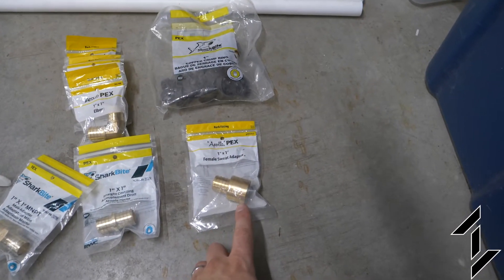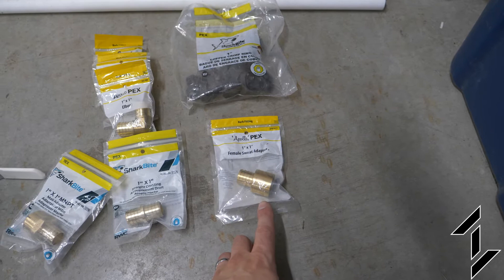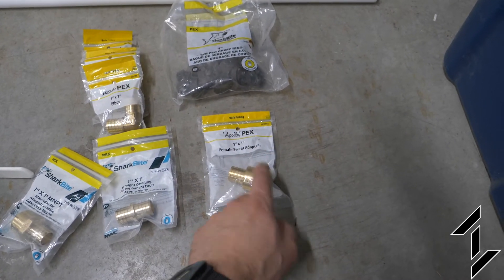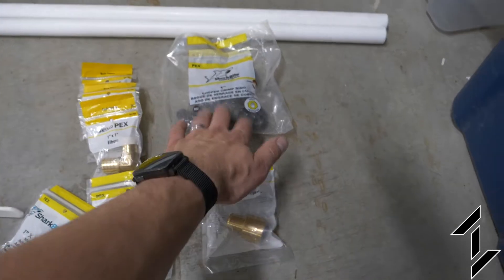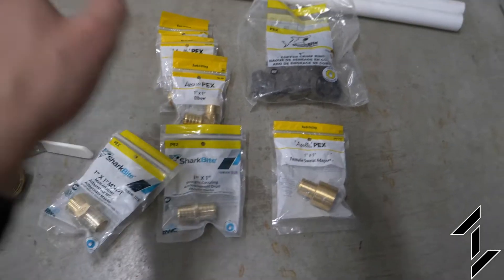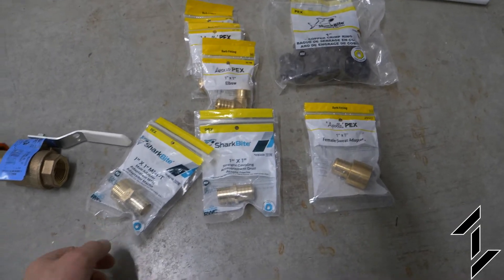In his crawlspace he has a 1-inch copper pipe that we can easily tie into. Since I like working with PEX and I have the tools for that, I got a sweat adapter to go from copper to PEX, some PEX pipe, PEX crimpers, a 1-inch to 1-inch coupling, and some elbows in case I need to zigzag around stuff in the crawlspace.